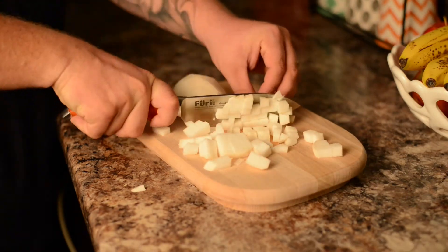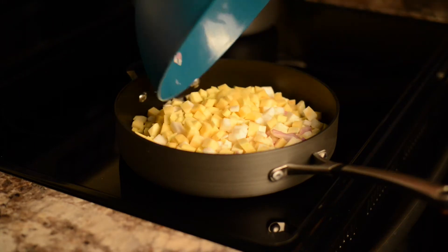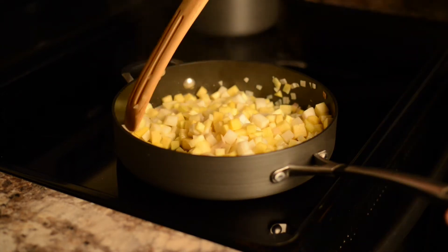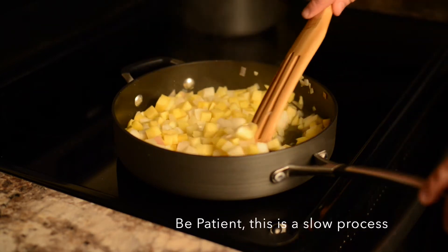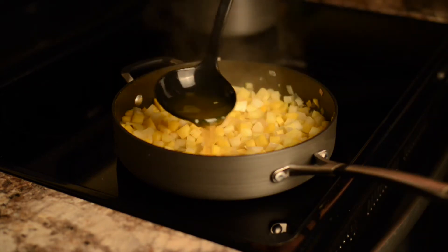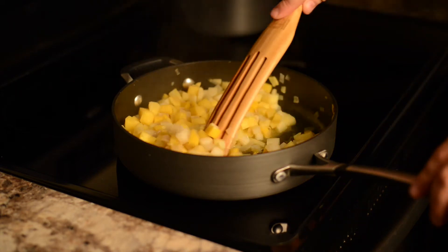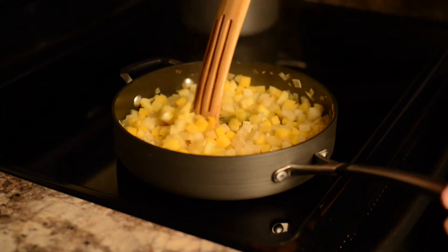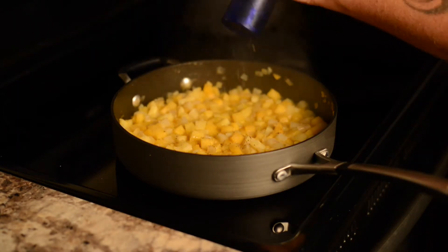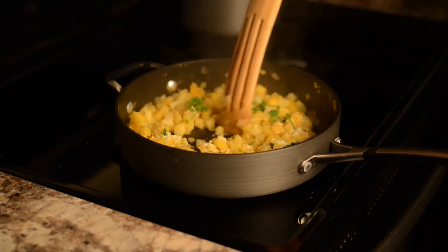We'll cut up some rutabaga, some turnip, some parsnips, and some shallots. Then we'll add some olive oil to a pan and add our vegetables. We're going to stir these through a little bit and give them a little bit of color. We're going to cook this risotto style — you're going to add a ladle of vegetable stock or chicken stock, whatever you want to use, and wait for it to disappear before you add the next ladle. You'll be cooking it slowly. This will take about 45 minutes to cook, but it's well worth it.